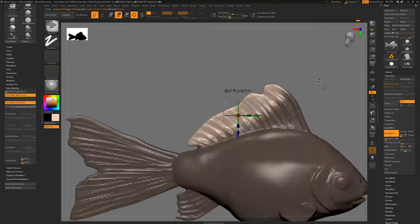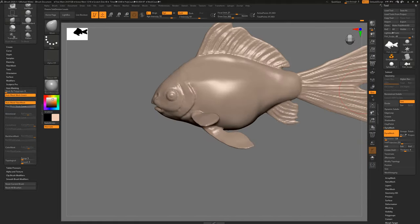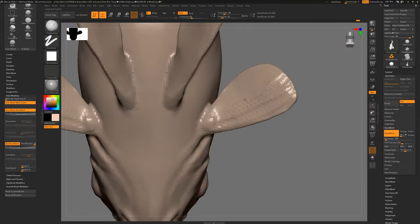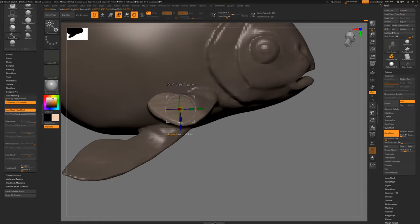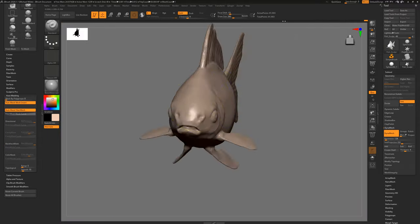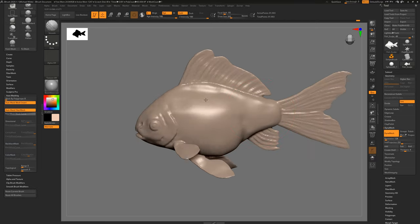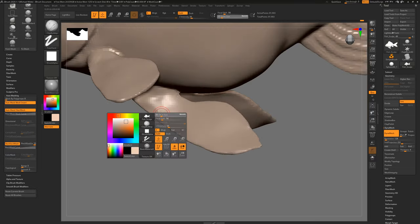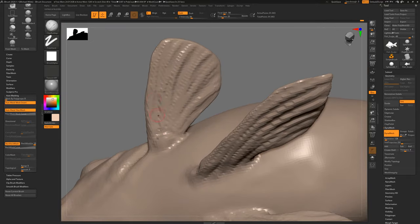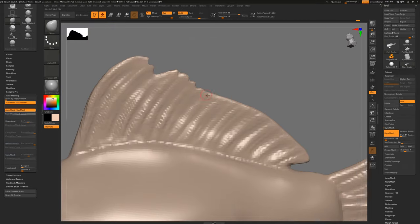Here I'm masking where the fins are and using the Move tool to pull them out, then re-Dynameshing afterwards and moving them further. The re-Dynameshing on the top fin actually gave me a nice rippling effect by default — fish fins actually do ripple like that, so I got some nice detail for free. If I didn't like it I could use the Smooth brush to remove it. Then I went back in with Clay Build Up to add actual shape and definition. The fins are a bit too thick to begin with — actual fish tails are super thin — but I don't do that until after Z Remeshing, just to avoid weirdness with super thin objects.